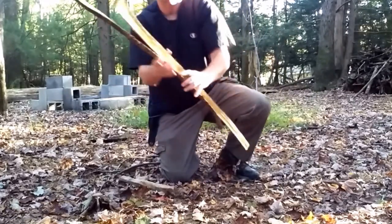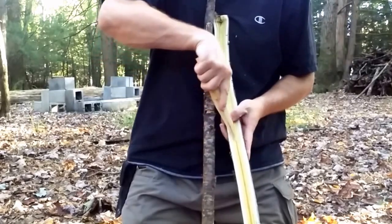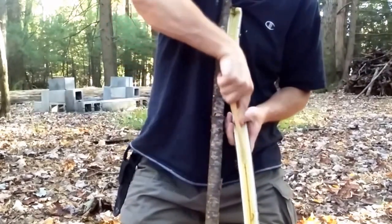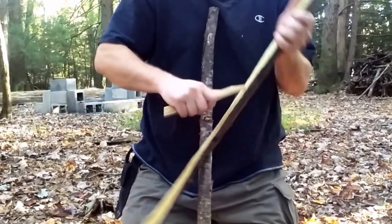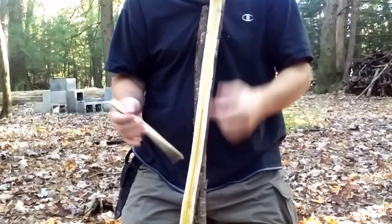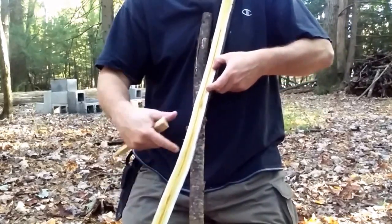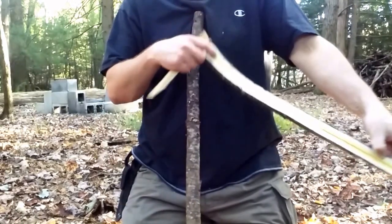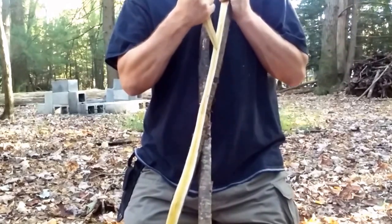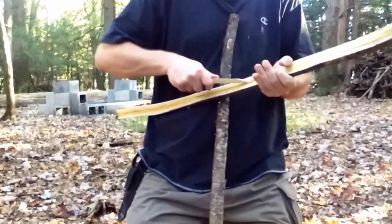Nice clean pieces there. Now this wood I'm using — it's sumac. It's very soft on the inside so you can carve it right out with a stick, a knife, or a tent stake. I've done one before with tent stakes. I'm just going to take out the middle here. You can sharpen an oak branch or something like that and just take out the middle. It should come right out, no problem. You can also use your knife.